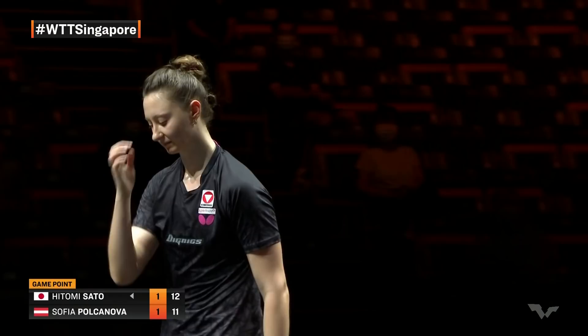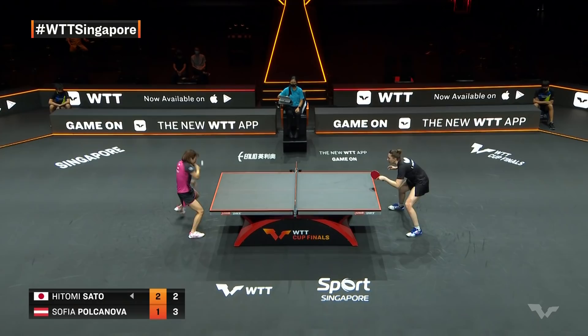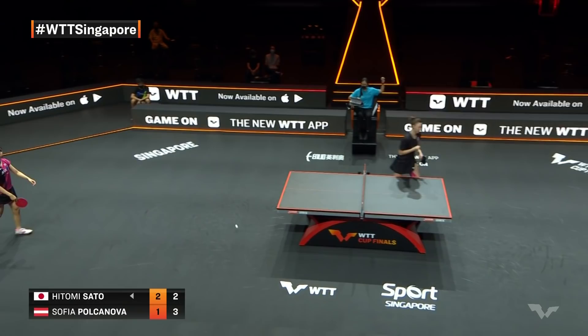And in the push rally, it is Hitomi Sato. Nice ball there — play to the body of Sato.